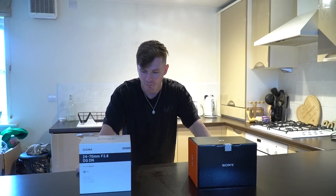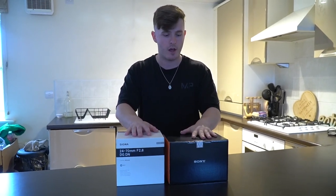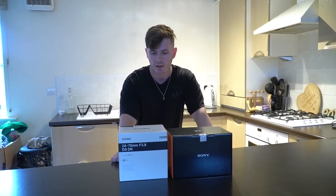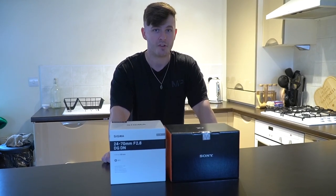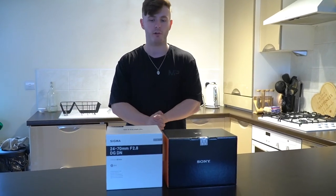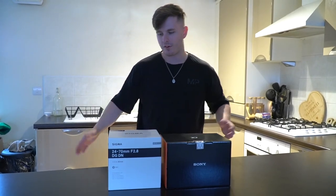Today we're going to be unboxing, giving my first impressions, and going through my reasons for why this is exactly what I decided to pick up. There are a few reasons why I got this as opposed to other things, which we'll dive into today. Some people may not care — if that's you, I'll see you next time — but if you're interested, stick around. It's going to be a great video. Drop it a like, comment down below, subscribe if you want to. Thank you for tuning in. I'm ready to get into these boxes.